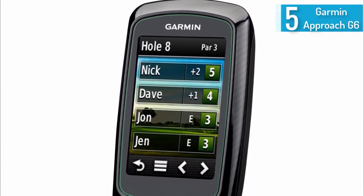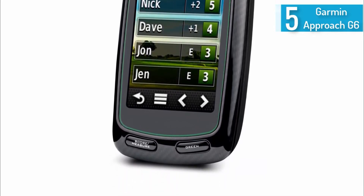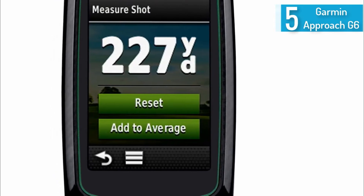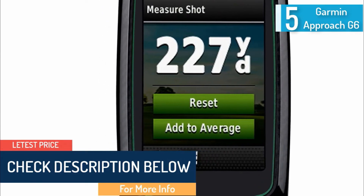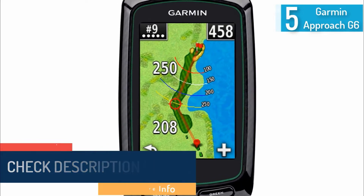The design is slim, comfortable to use, and rugged. The menus are designed to work well even if you are wearing gloves. It has a waterproof shell, and the rechargeable battery can last up to 15 hours — enough for an entire weekend without having to recharge. It also comes with scorecard options and precise measurements for targeting.